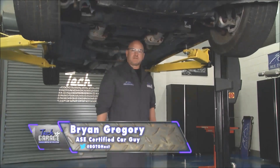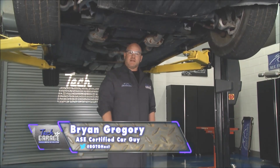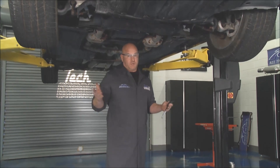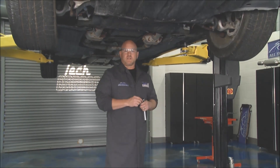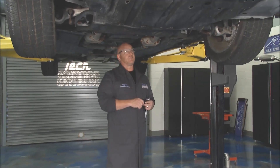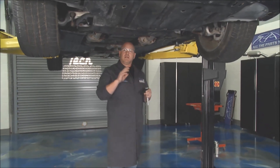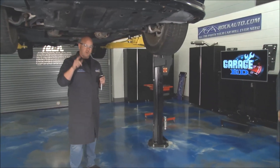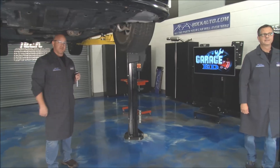Welcome back to one of our favorite segments of the show, Garage Ed, here on Tech Garage, brought to you by rockauto.com. My grandfather used to tell me pretty regularly: use the right tool for the job. When you're taking out an O2 sensor, that is critical so you don't do any damage. I'm going to start getting one removed for a visual inspection, and John's going to show you the massive critical work that this important sensor does.